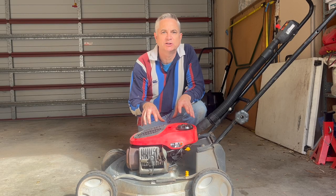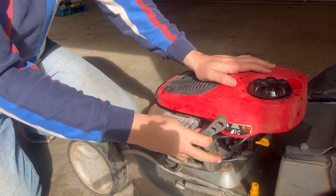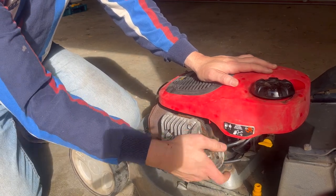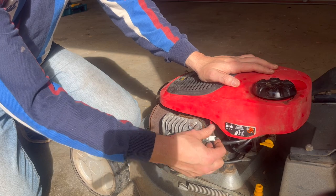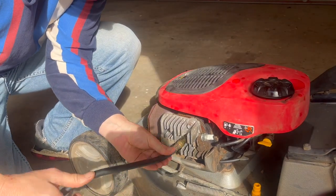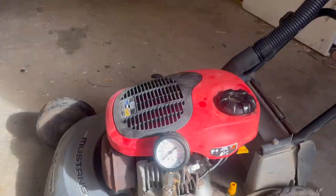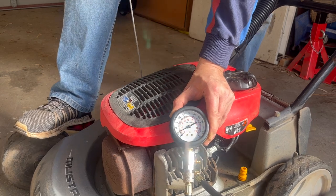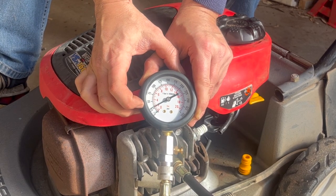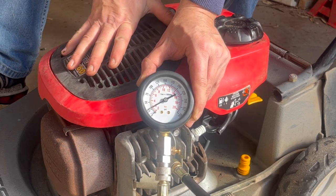Now let's do a comparison — test the compression on this engine which we know is actually bad. Pop the spark plug out, get our tools, get the vacuum line off the decompressor, pop the spark plug in the decompressor hole, just nip that up — no need to over-tighten. Get our compression test tool, thread it in, bring it round into a good position where we can see the compression, and let's pull the cord. As you can see, I pulled it three times and it's only just going above 25 psi. Clearly that's the reason this engine won't start — it simply doesn't have enough compression to make it run.